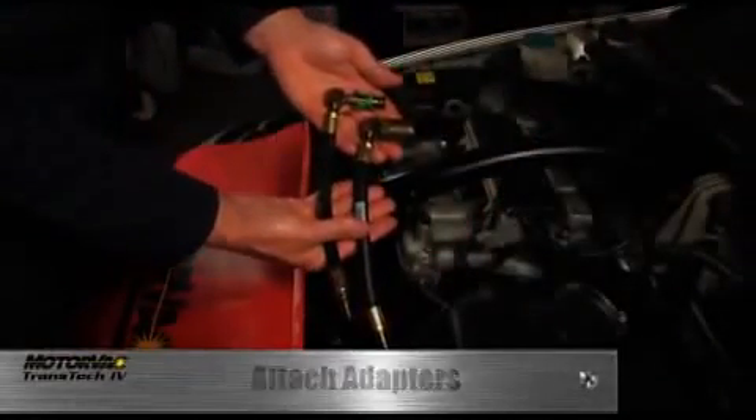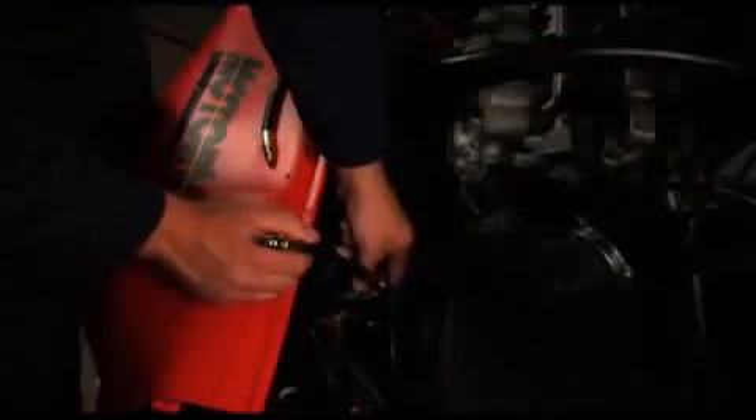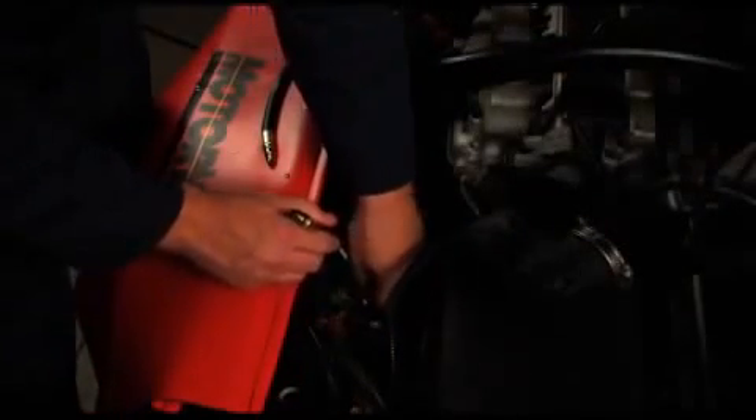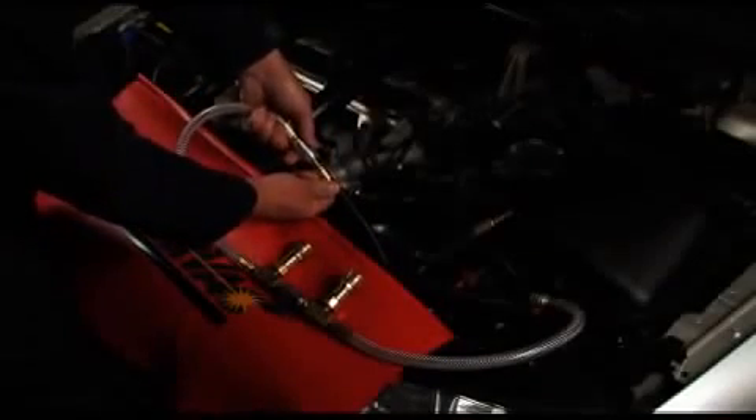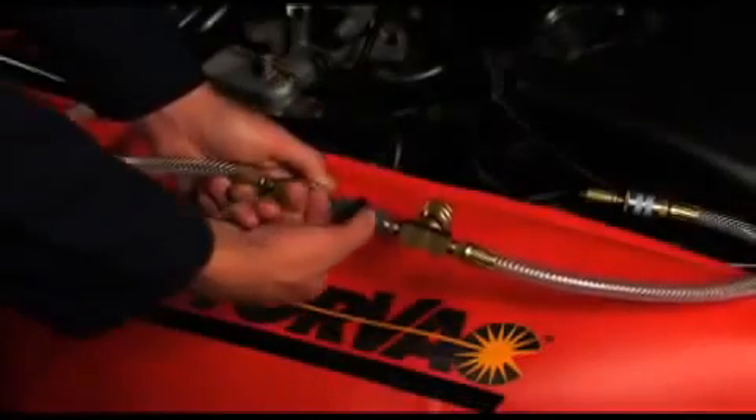locate the transmission cooler lines and disconnect one of the lines with the easiest access point. Attach the appropriate adapters that will allow the Transtech 4 to be inline with the transmission cooling system.